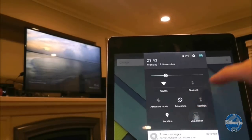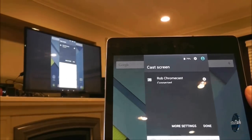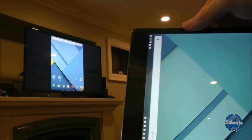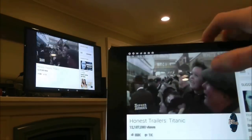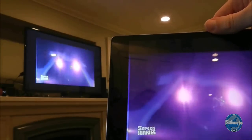When the Chromecast is plugged into the television, simply press the cast screen option on your tablet. Choose your Chromecast and you should see your tablet on the big screen. The television screen orientation will match the tablet and it can play videos from YouTube with the minimum of fuss.